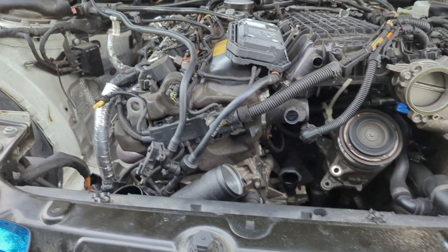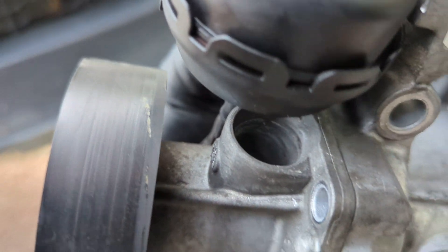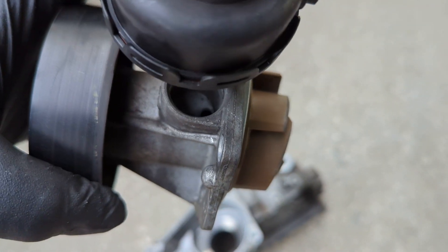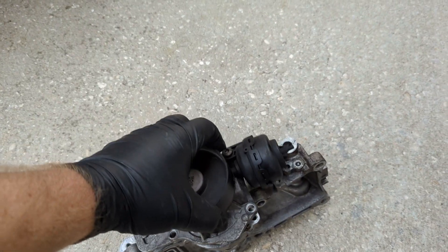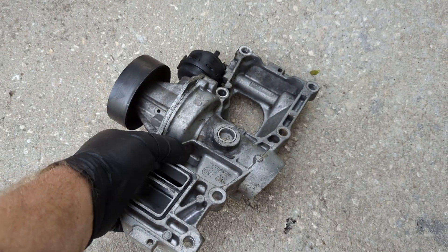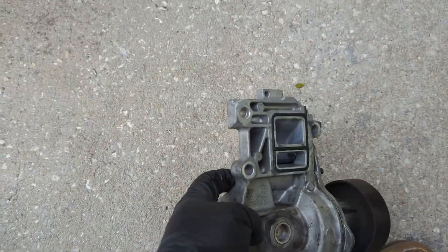We're looking at the water pump today. Typically you have a weep hole in the water pump — if your water pump goes bad, that would break open and you would know your water pump's going bad. I had a leak but it wasn't coming from the weep hole; mine was actually coming from this bung.